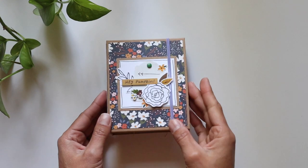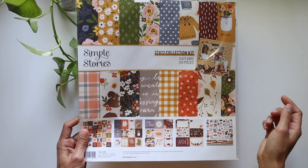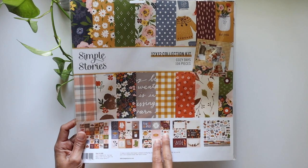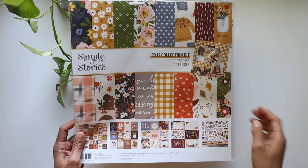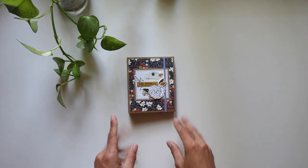I created a cute little mini album this time using the Simple Stories Cozy Days collection. There are 2x2s, 3x4s, 4x4s, and 4x6 cutouts, and a cardstock sticker sheet. I did make another project with this paper, so with the bits and pieces left over, this is what I made.